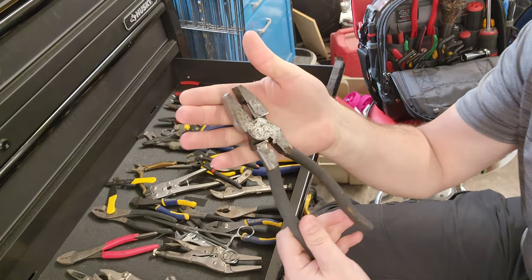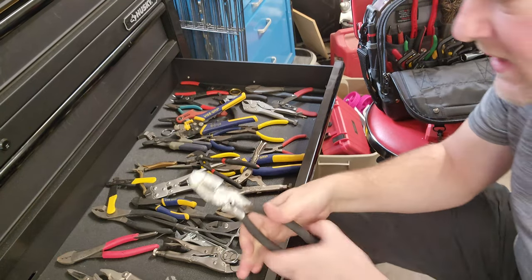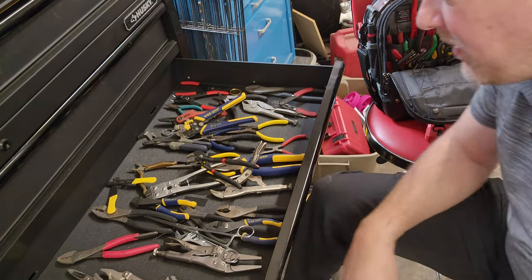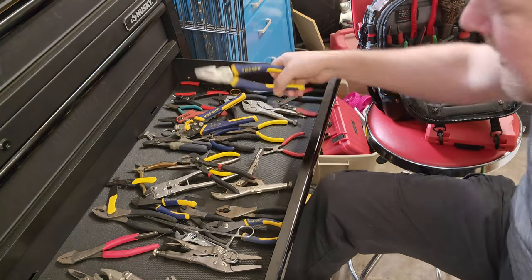If you were doing lots of electrical work, I would probably keep a set of lineman's pliers in my tool bag.